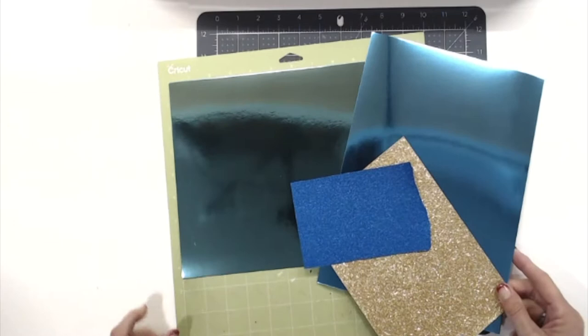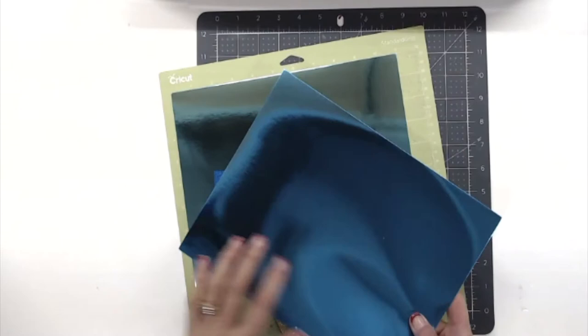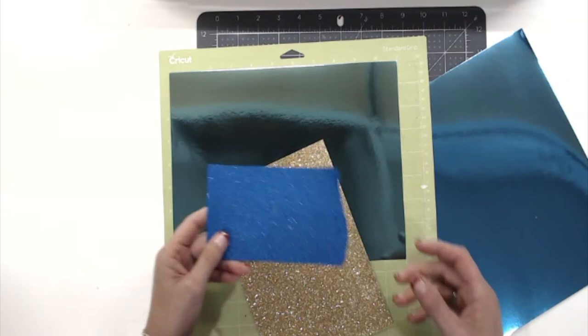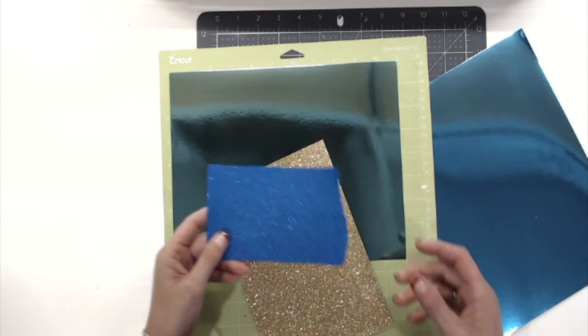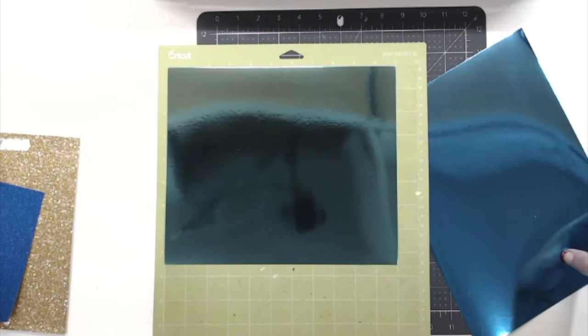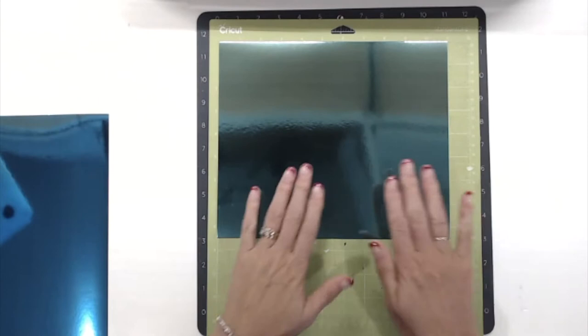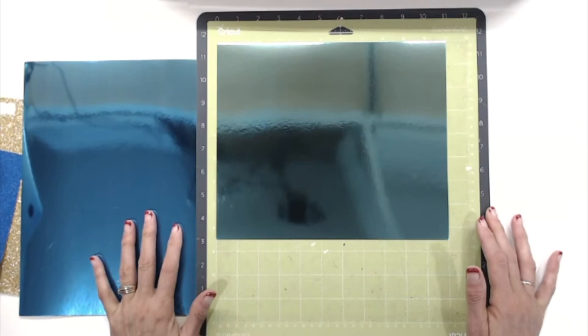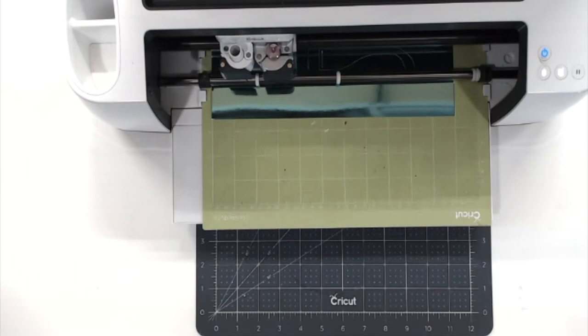From a supply standpoint, I went through some of my stash of paper and got this really nice metallic — it's almost like a poster board — and I've got a little bit of blue and some green. Then I've got some glitter paper; this is an adhesive paper I picked up at the Dollar Tree, and this is just some regular glitter paper from a notebook. I'm going to start loading my mats with the paper — I'll fast forward through this — and you'll see I'll be using four different mats, then we'll put these together.